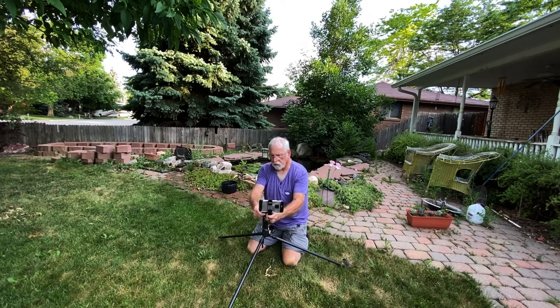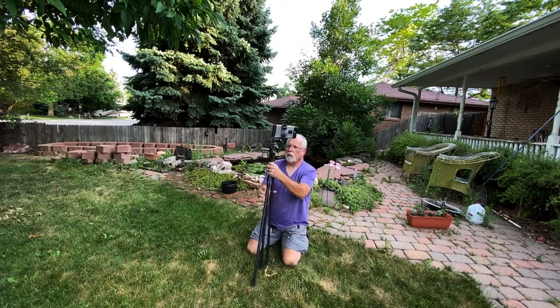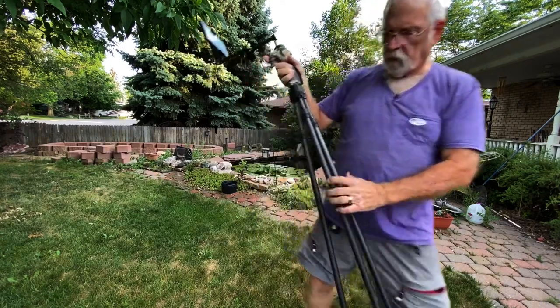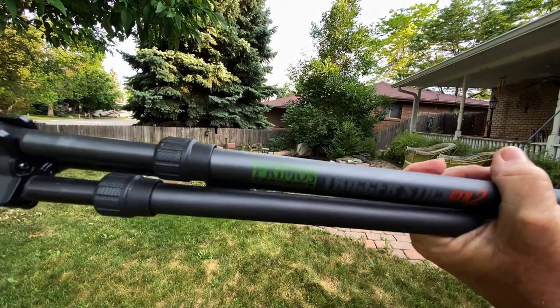I don't know how else to say it other than that — like I said, you're not going to be taking a moonshot with it. If you tap on it it's going to vibrate, and the wind I don't think is going to blow it, but just something to think about. If you're looking for something handy to take out in the field, I'm not even sure what I paid for this — I've had it for about three years so the price has probably changed. It's made by a company called Primos — it's the Primos Trigger Stick Gen 2.